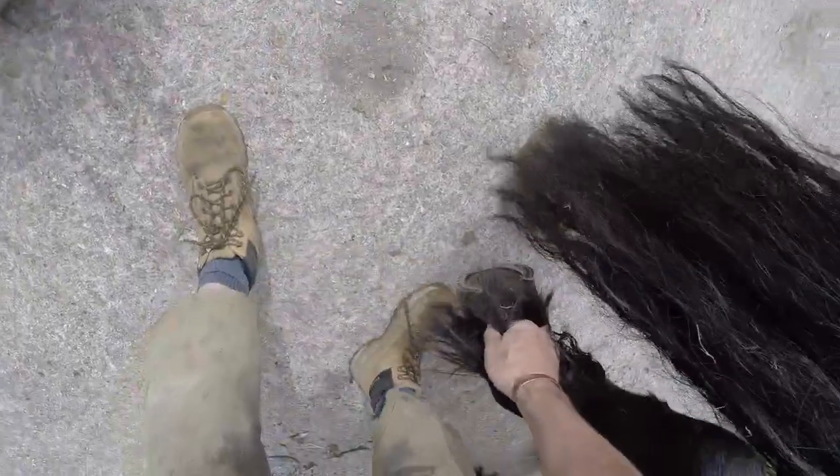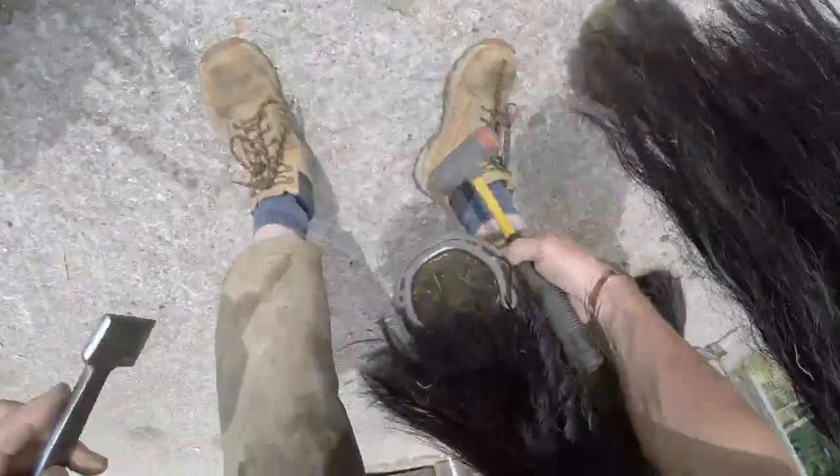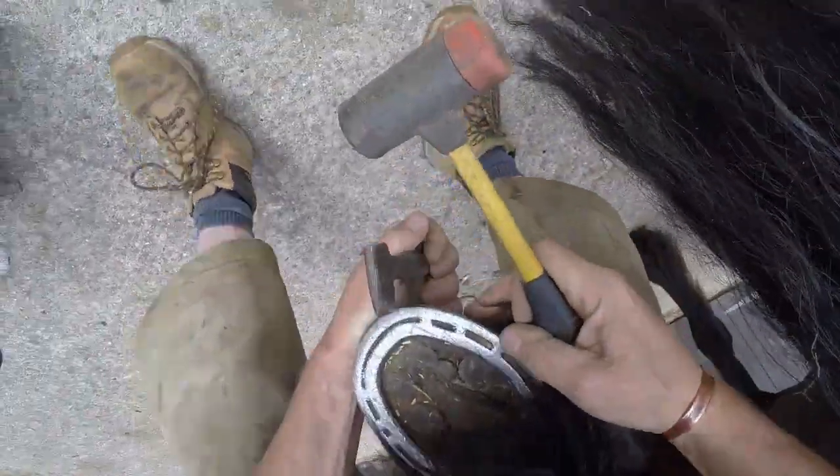And it does exactly the same process on the hinds. Let's see if we can get the hind off and show you this one. This old boy is a bit stiff behind — he has to have medication before I come, just to loosen him up a little bit. He's getting on a bit now, his joints aren't as supple as they used to be.